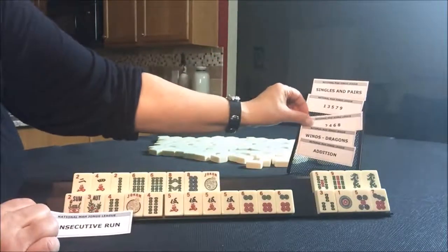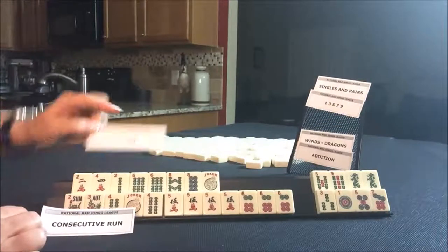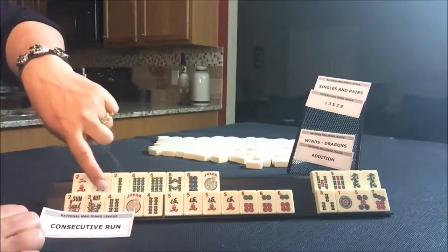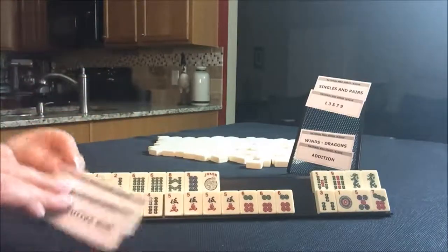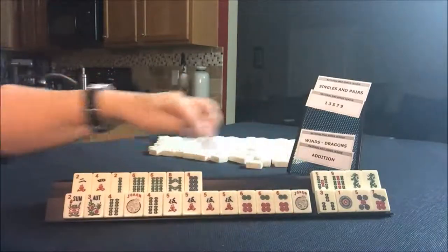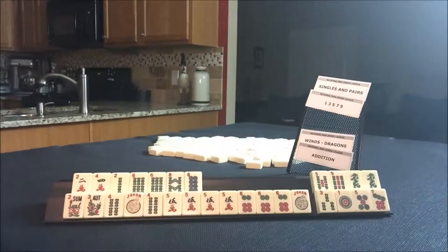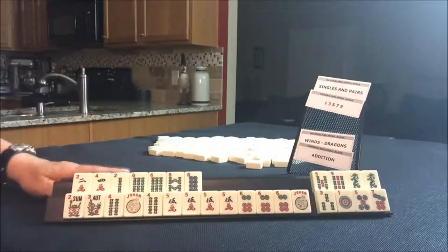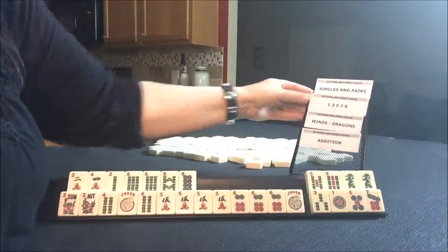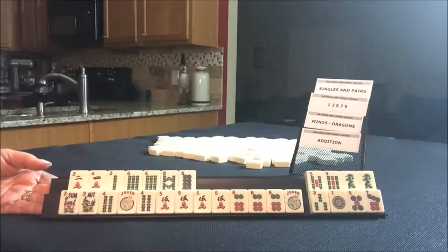This one has work to do, but this one — that's set or ready. If we use that, we just need a four bam or a six dot. If you would do something different here, let me know. Write in the comment section if you would play something different.